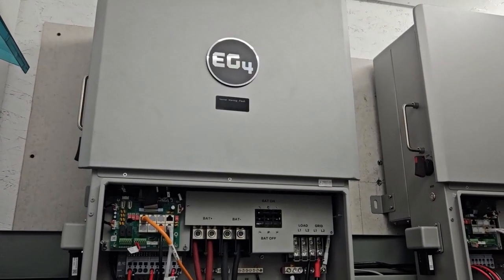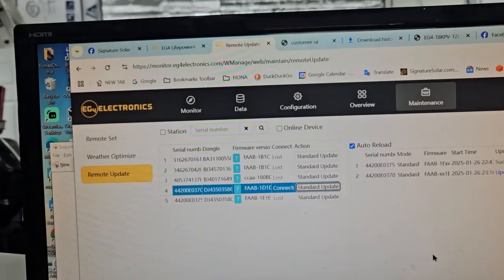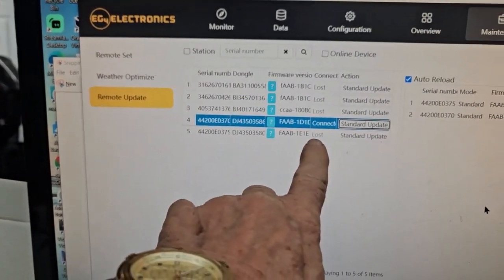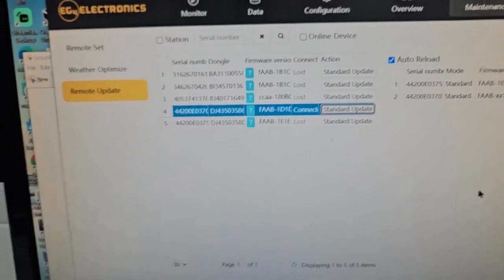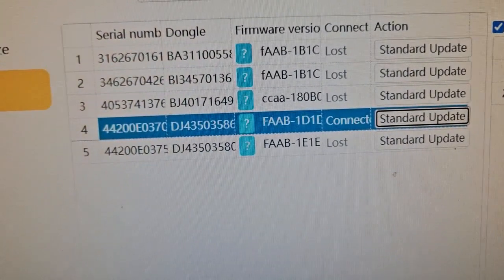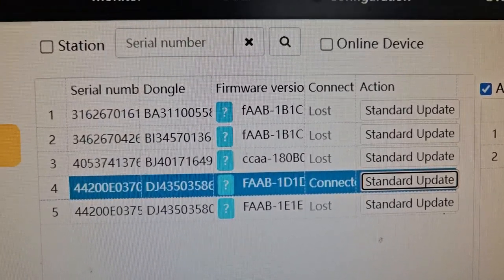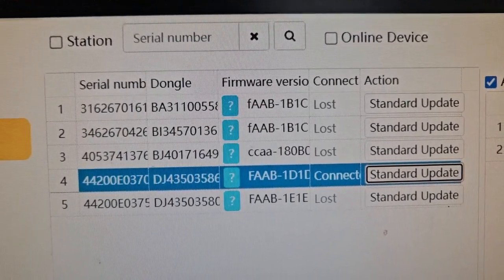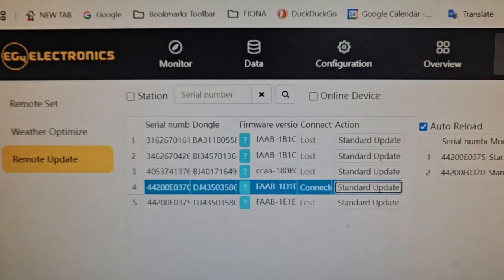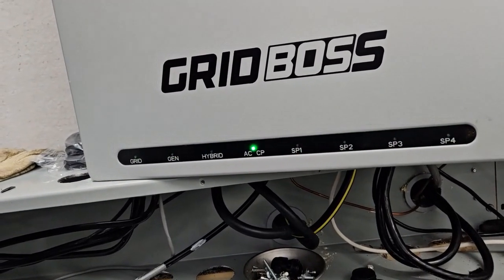Now I'm updating the firmware in the second unit. The first unit is already done — it's at version 1E 1E. I'm trying to bring the next one up to 1E 1E. It makes two passes: it upgrades to 1D 1E first, then I have to do it again to get to 1E 1E. Now I'm also updating the Grid Boss firmware. It's getting dark — I'm not sure how long this goes on.